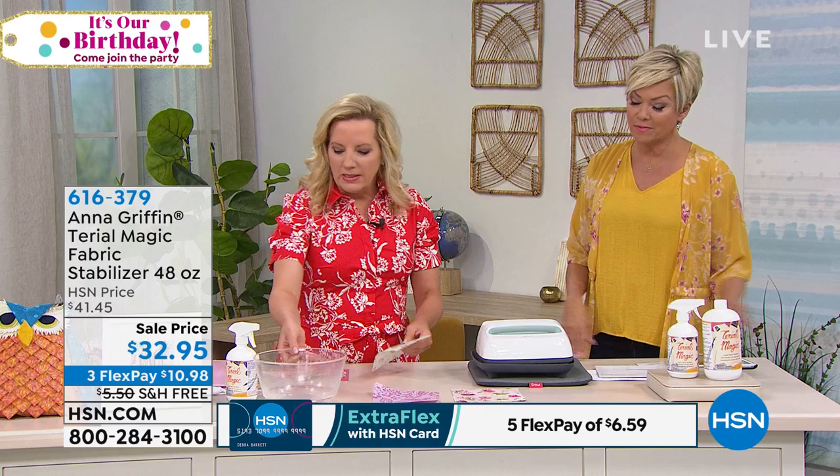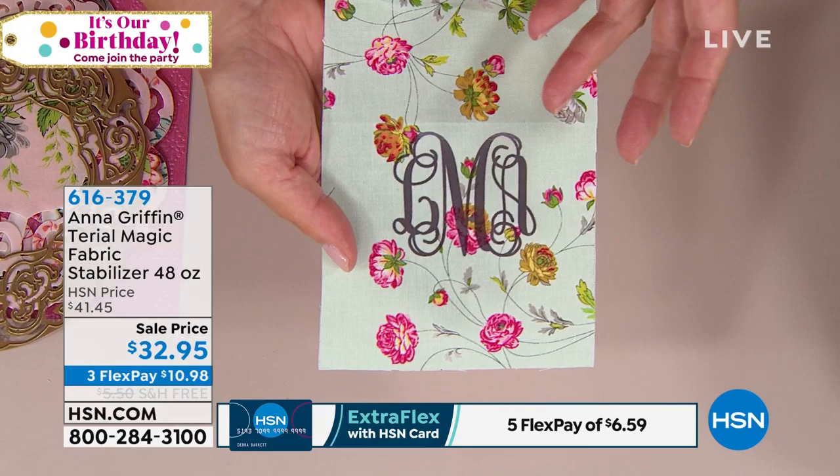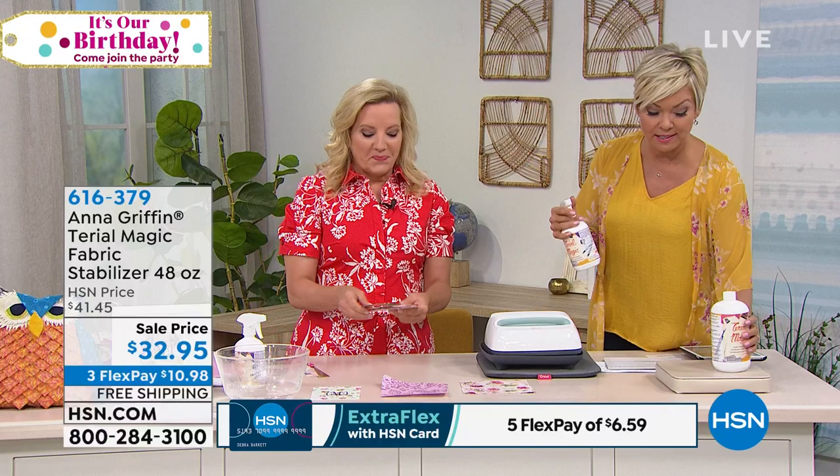Once Terial Magic is in the fabric, you can actually run it through your home printer and print on it — even print photographs. I'll show it in my book. Terial Magic is all-natural, non-toxic, and safe for children and pets. It does not have sugar like most stabilizers. You get both the spray bottle and the full-size refill for 48 total ounces.